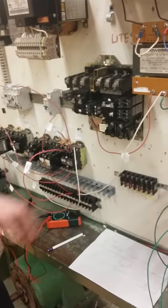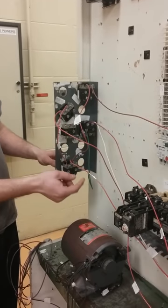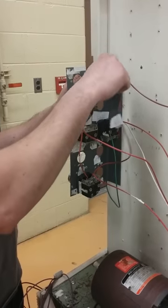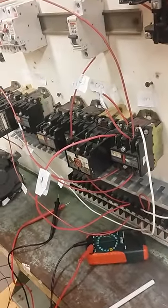We have one line coming through up to our overcurrent protection, down to here, and over to our stop button and cancel button. Then it's running in series to our temperature switch, which is simulated with a push button. From there it runs to our start button, then comes down to our relay — it goes through here and forward to another set of contacts, creating a memory circuit so you can let go.